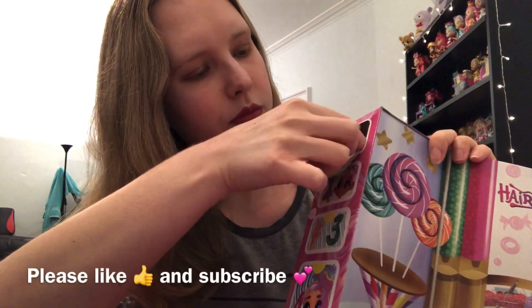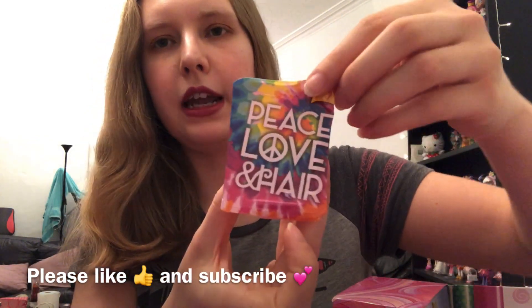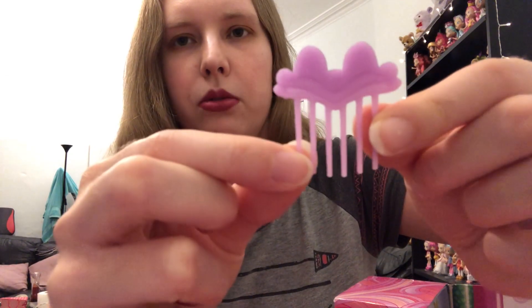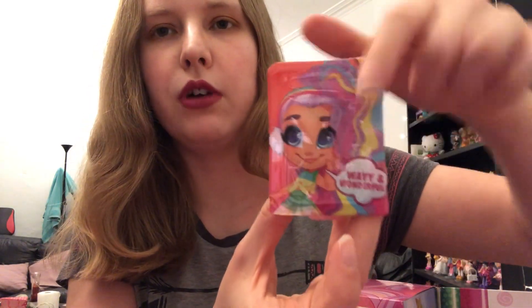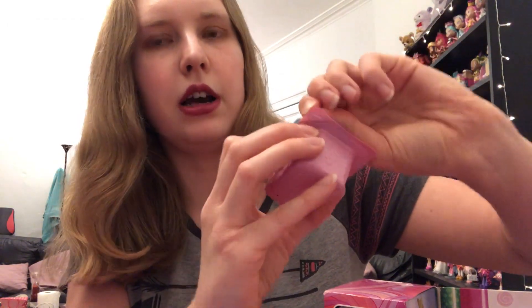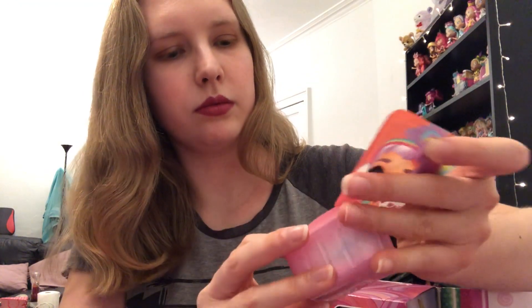So let's start with door number one: peace, love and hair. We have some little stickers and a purple comb. Door number two — we have Rain on here, 'wavy and wonderful.' I love this character, I hope you get her. I love the Rains, they're always so cute and colourful. So this is our colour reveal accessory, and we have a cute sticker — BFFs Forever.